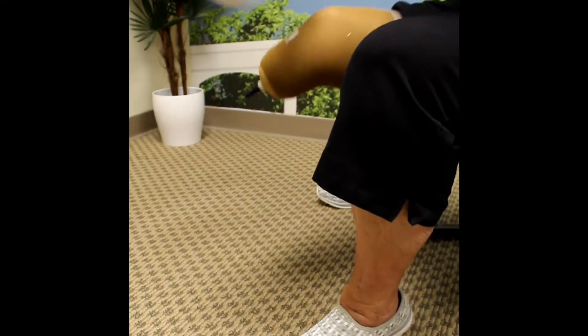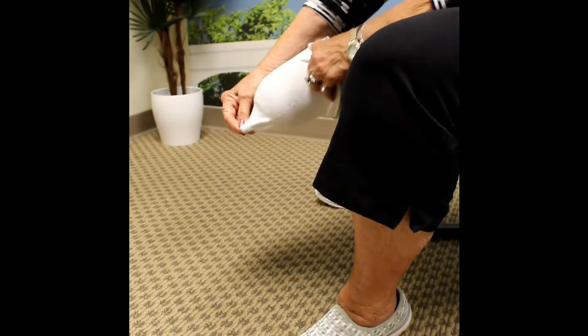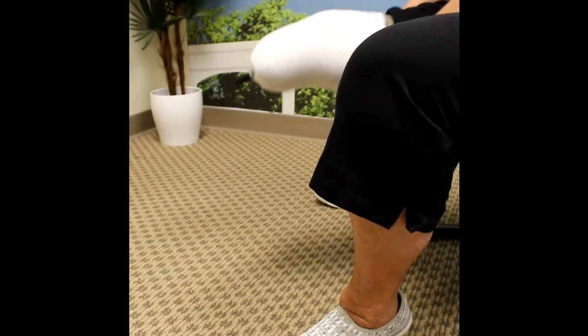To use socks, place the sock over your gel liner. Be extremely careful that the pin is completely free of any sock material and pull the sock up above your knee. Then place your limb in your prosthetic as instructed.